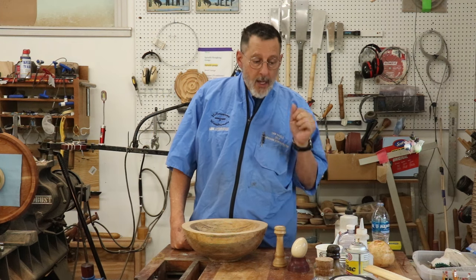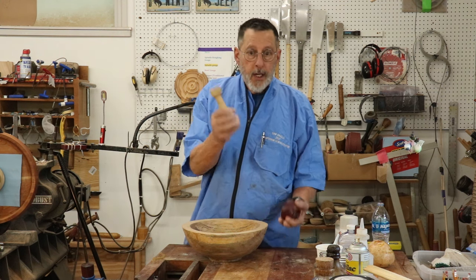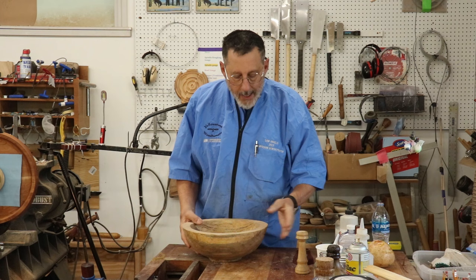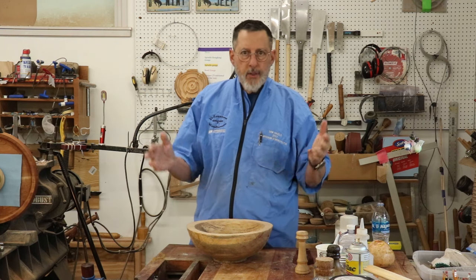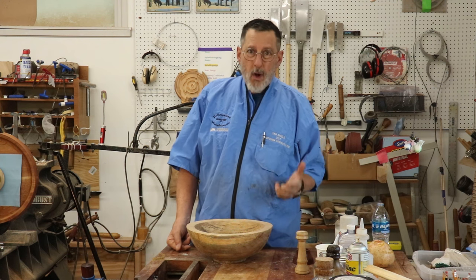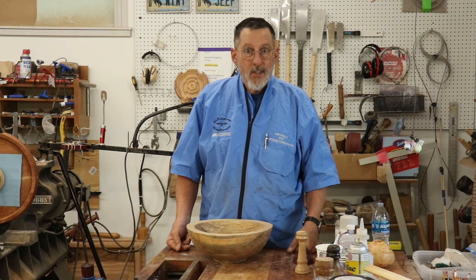This video is all about using shellac as a finish, or maybe a sealer. I put finish on a couple of items — this little spindle turning and an egg stand — and they're totally finished with shellac. If I have something like a bowl this big, I'm going to go with an oil all the way: linseed oil, thyme oil, polyurethane, varnish of some sort. I want to leave the possibility open that shellac is a pretty good finish all by itself.